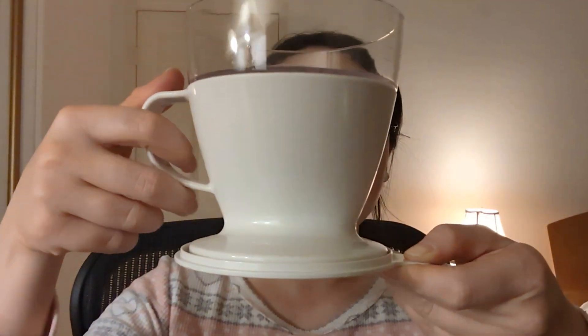First I put this on top of a cup and then I put boiling water to clean out the filter. Then I put two tablespoons of ground coffee beans and then I pour water in here until it reaches the 12 ounce mark. The water pours down and it has a lid. When you're done, you can simply just put this on the counter like this.